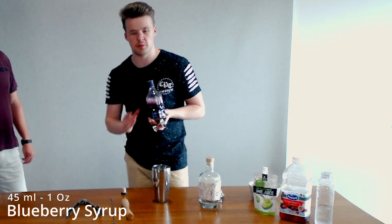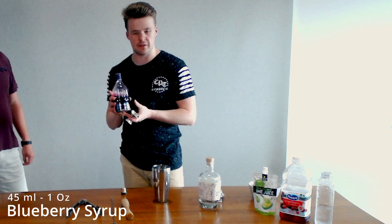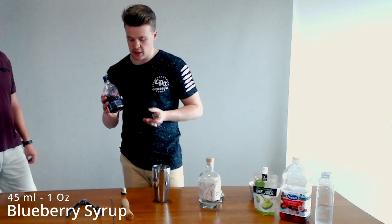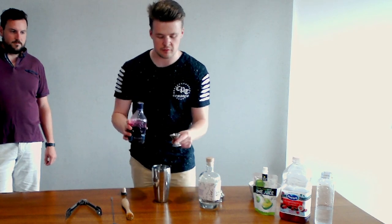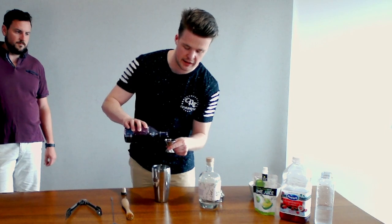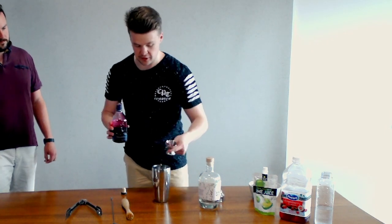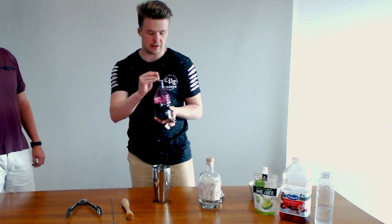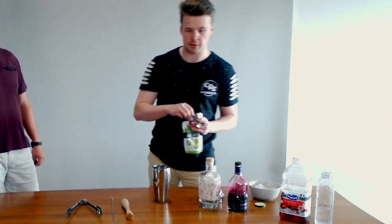We actually make the blueberry syrup at home. Holly, who you might know from the stream, is really good at making these infused simple syrups, so she made this one. If you can't make it yourself, feel free to buy it — Monin make really good syrups, or just look up how to make it online. It's a pretty simple process once you get the hang of it, and you can have a lot of fun making a lot of different flavours.